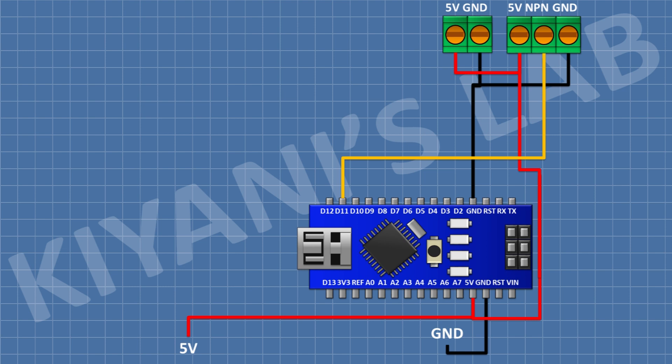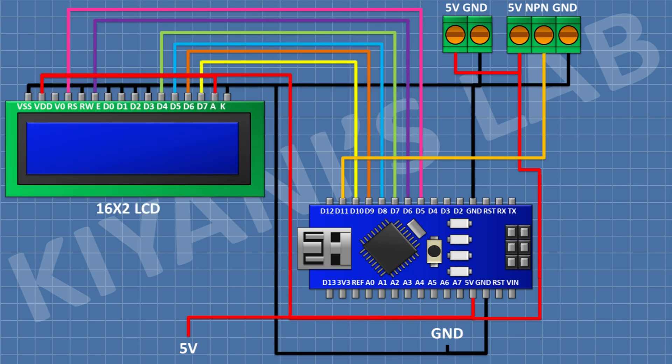After that I'm gonna connect a 16x2 LCD and connect its pins 1, 5, 7, 8, 9, 10, and 16 to ground, and its pins 2 and 15 to positive supply. Its pin 4 goes to pin 5 of Arduino, pin 6 to pin 6 of Arduino, pin 11 to pin 7, pin 12 to pin 8, pin 13 to pin 9, and pin 14 to pin 10 of Arduino.